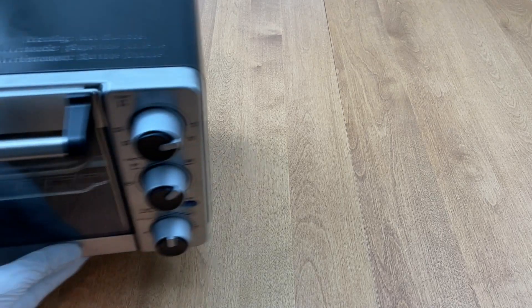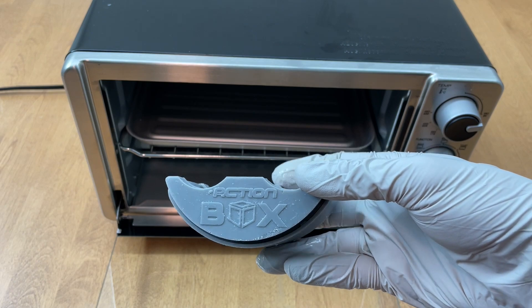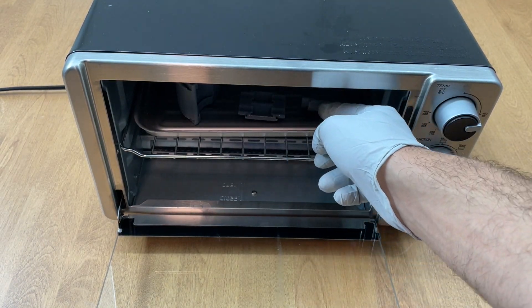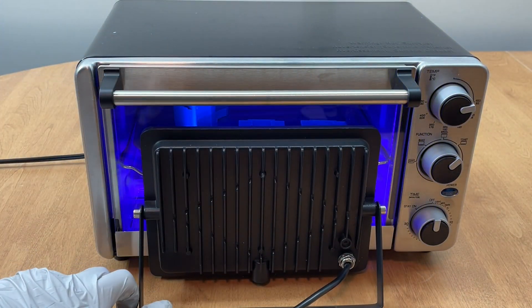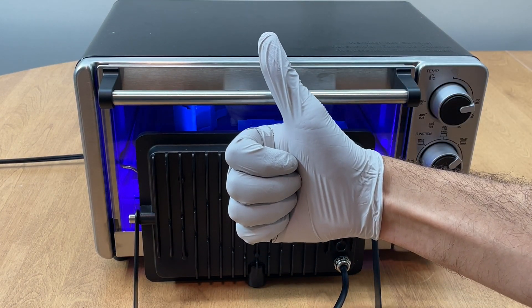To speed up curing, I purchased a $30 oven from Amazon. I placed the prints inside and the heat expedited the hardening process. I also purchased a $17, 405-nanometer UV light which conveniently shines right through the glass door. Now we turn on the oven and we wait for the perfect high-resolution parts.